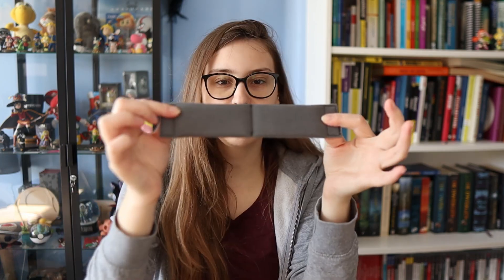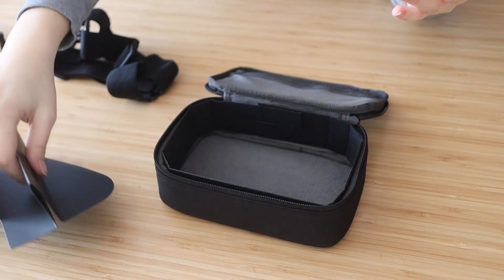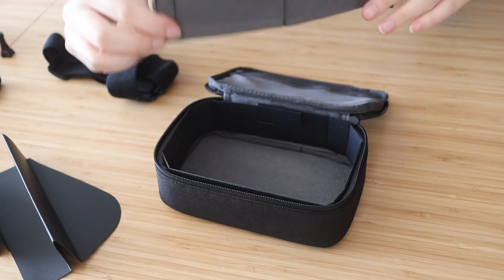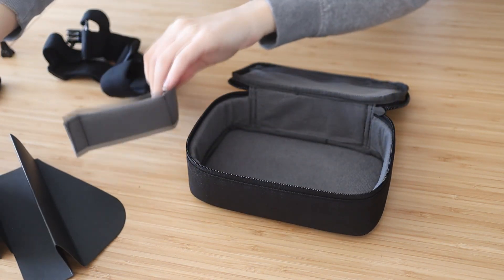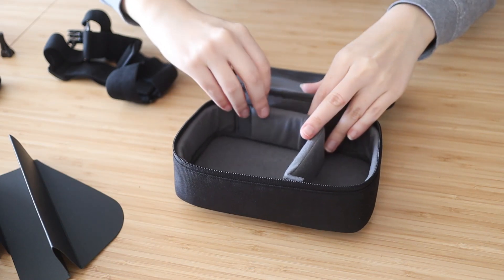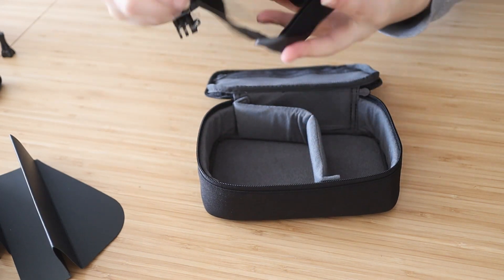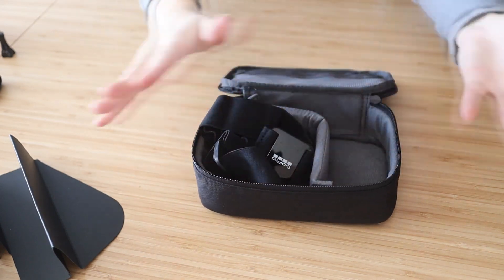Here's the piece you need to attach everything — a screw that goes through it — along with this connector piece. You can stick the cardboard insert inside here to keep everything organized.